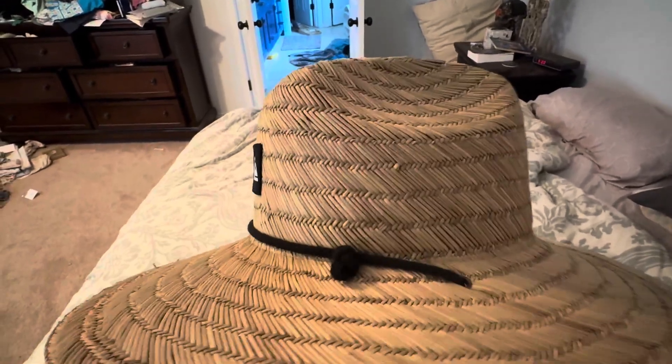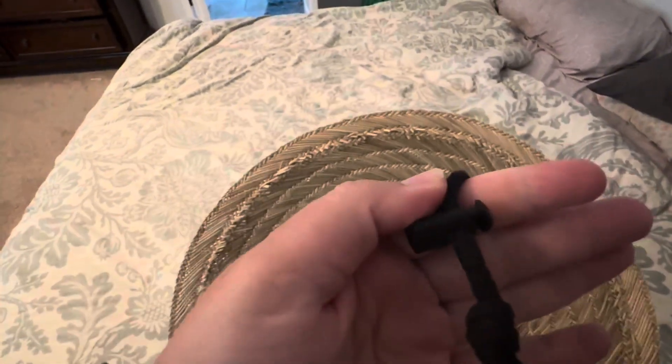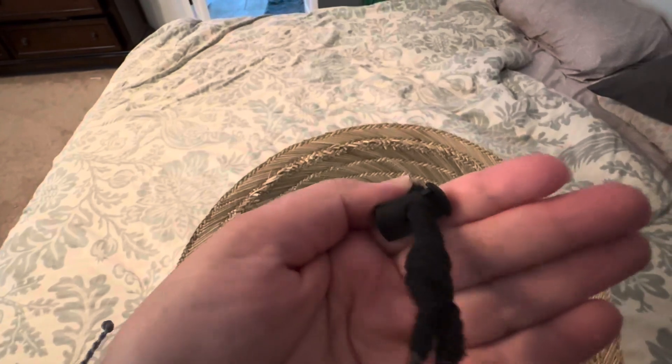And it has a cord going around it, and the cord has this piece here so that if it's windy, you can tighten it under your chin so that it doesn't blow away.